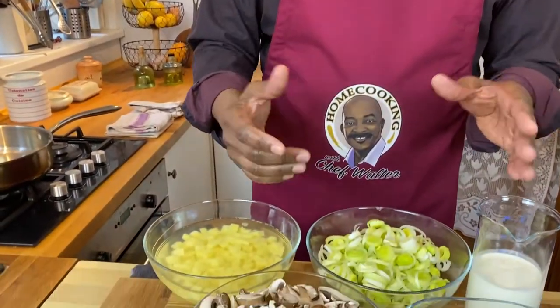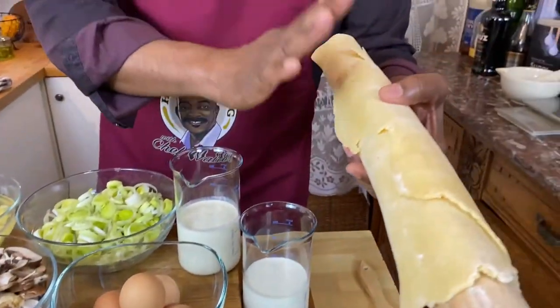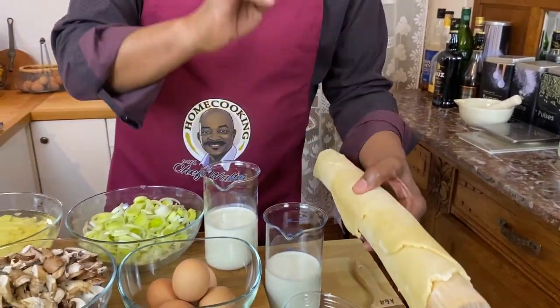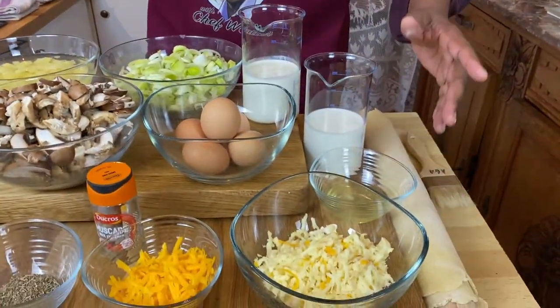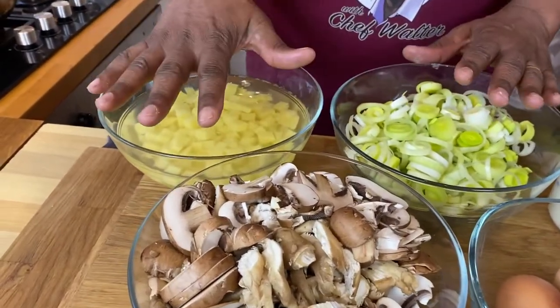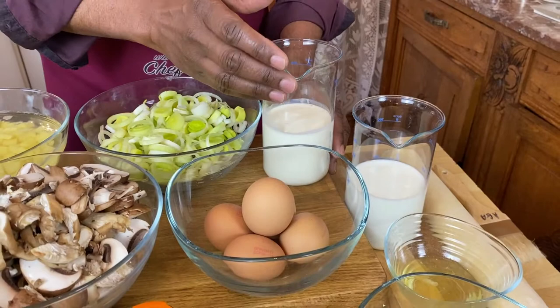I know it looks like a lot of ingredients, but really a quiche is basically three simple elements. You've got a crust — I've got a handmade pastry crust here, and if you want to know how to make that, check out the video right above. Then we've got our filling, which is going to be mushrooms, leeks, and potatoes. And then you've got your liquid ingredients, which help to bind the quiche.